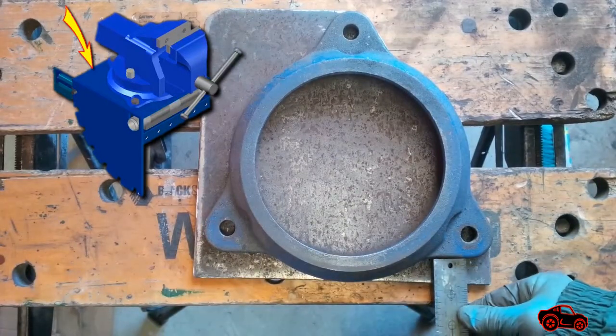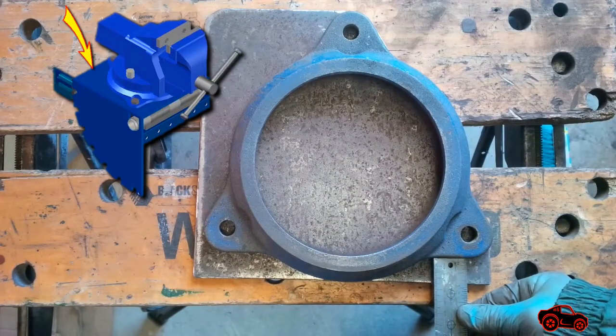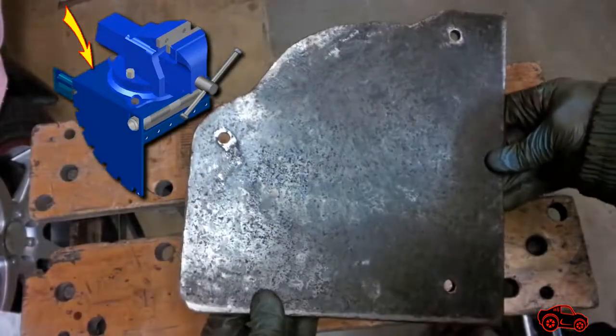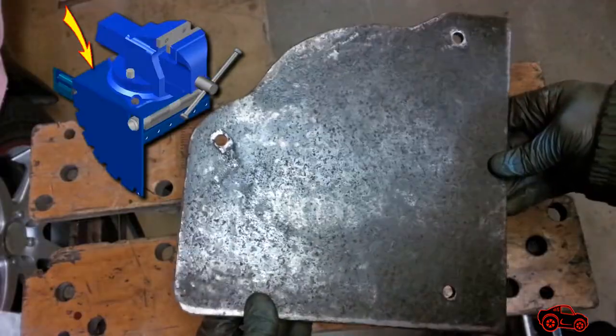To properly position the swivel base holes, I kept the front edges parallel with the front of the plate. The holes I drilled were made to fit M10 metric bolts.